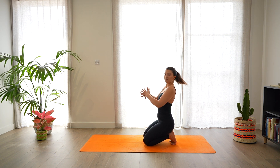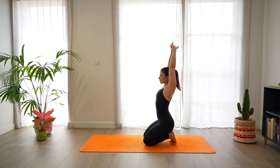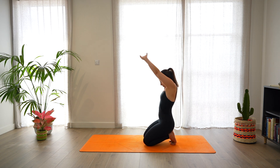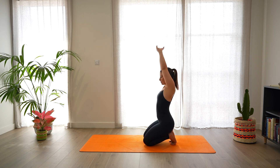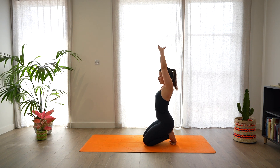Then cross the fingers, bring the palms up, open the chest. And when you exhale, round, sending the gaze towards the navel. Let's repeat: lean the hands up, look up, open the chest and shoulders. Exhale, round. Two more — open the chest, look up, and round. Last one, and round. Beautiful.